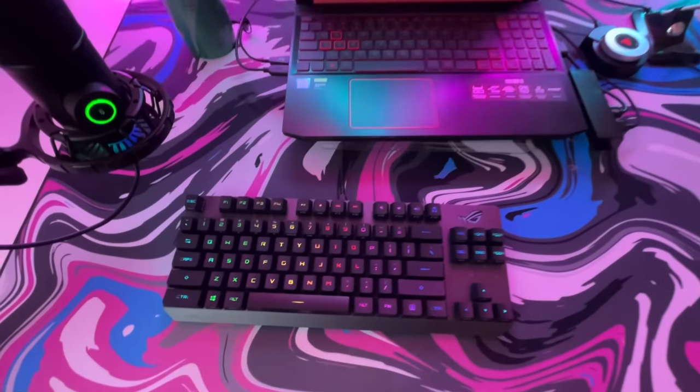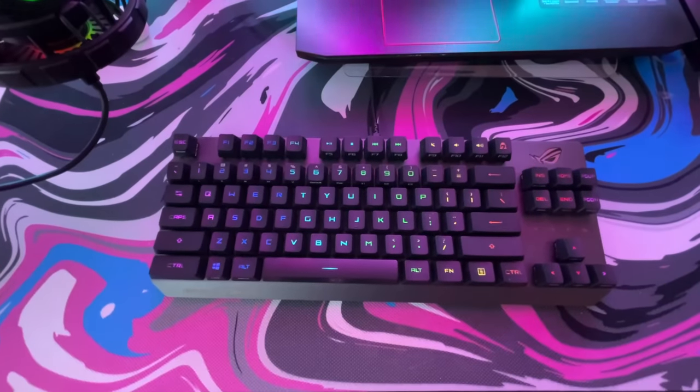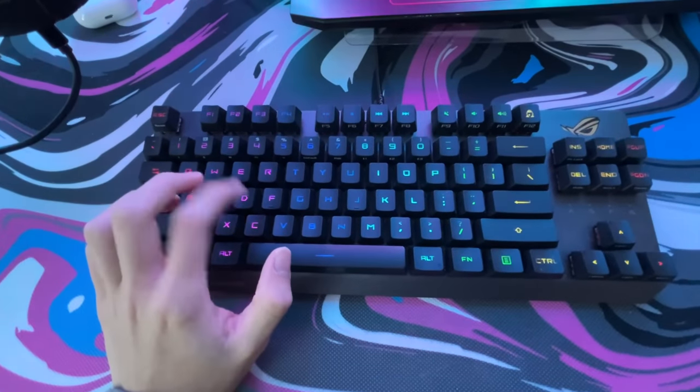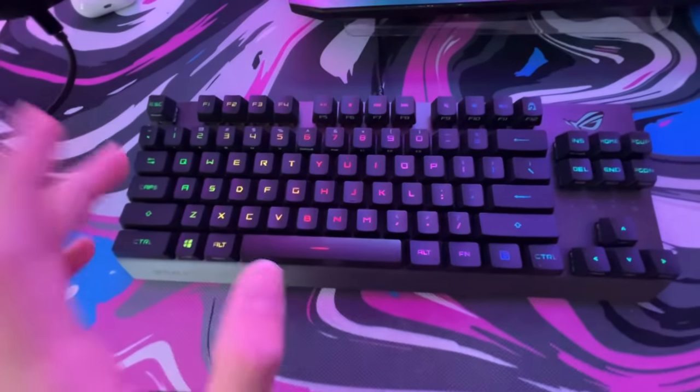The next thing is my keyboard — this is the Asus ROG Strix TKL. It has red switches and it is amazing because of how fast these switches are.